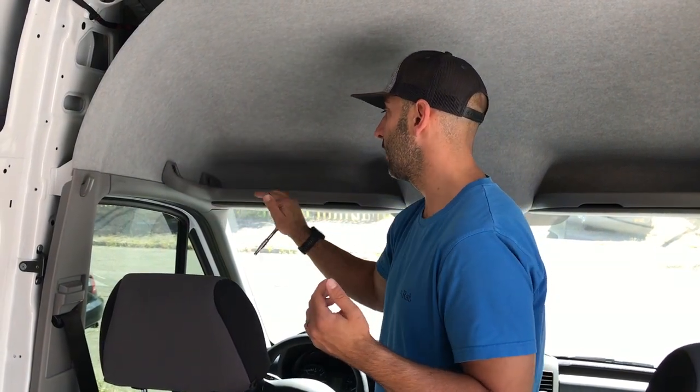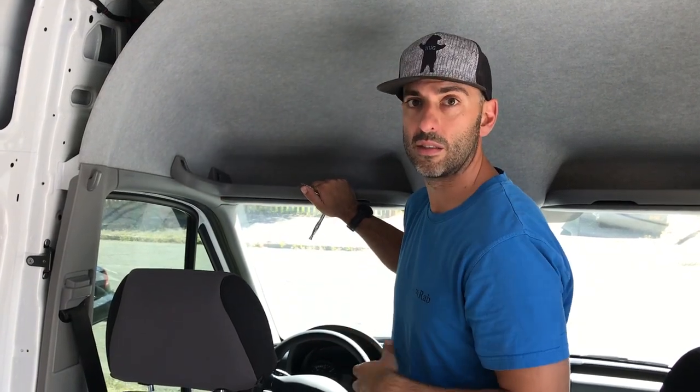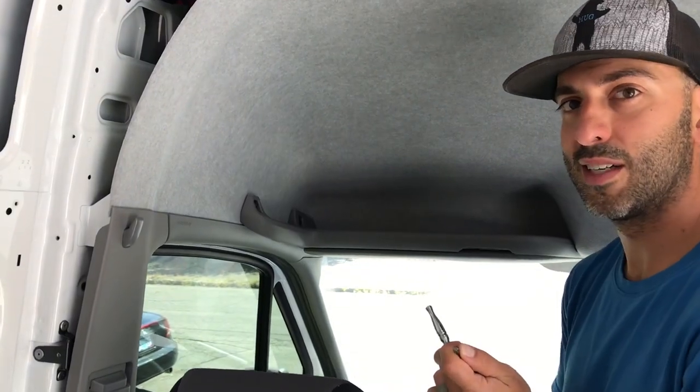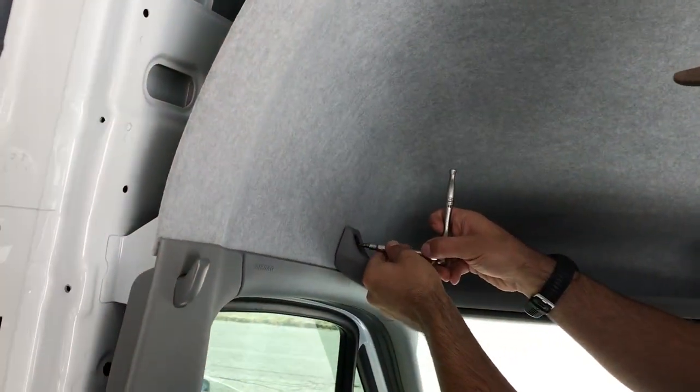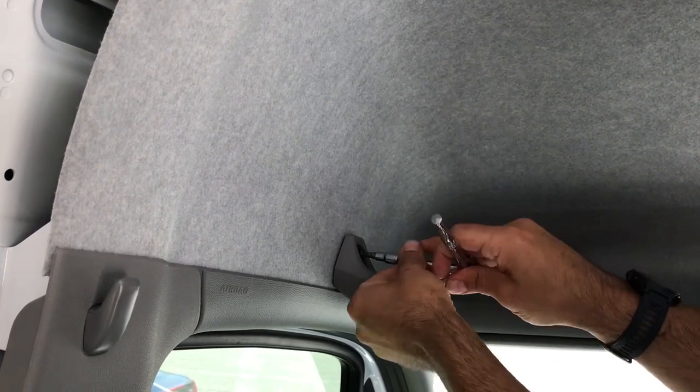Our first step is going to be removing the four bolts that are attaching the visor assembly and this little shelf to the van. They go through the headliner attached to the van, so in order to get the headliner off, we've got to remove these. So we'll take our trusty Torx ratchet. I think it's Torx — I'm going to look that up in a second and I'll let you guys know, but we're going to just be removing these fairly easily.